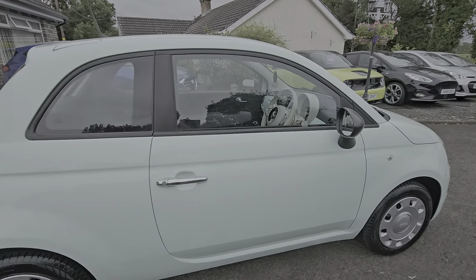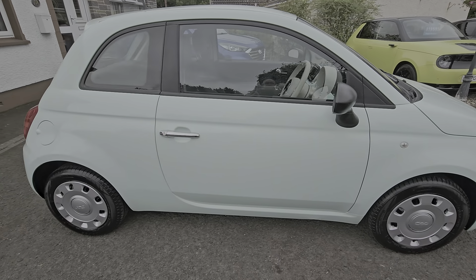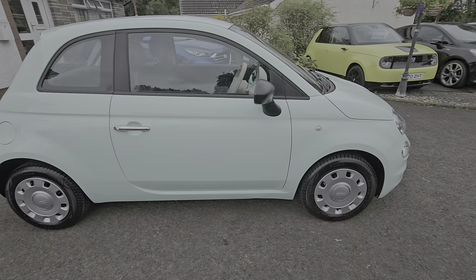Smart little car. It's a 1.2 petrol with a 5 speed manual gearbox. 20 pound road tax on this model.